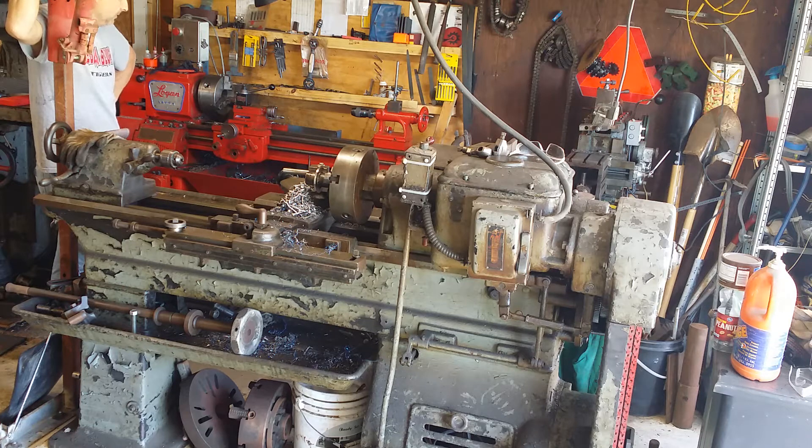As much as I really wanted to just have one lathe to do everything, I just don't know that that's going to be terribly practical. It's hard to compare these two different machines. From what I can tell, this one is supposed to be nearly 4,000 pounds and this one is supposed to be around about 1,200 pounds the way it's configured. It's just night and day the difference in how they operate.